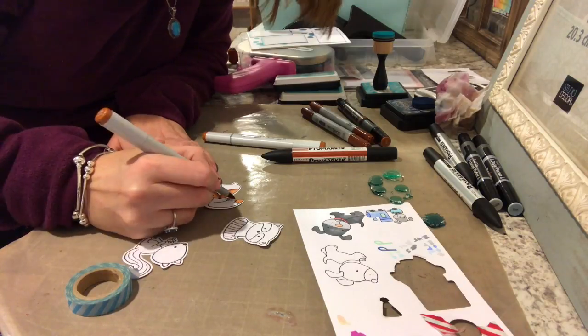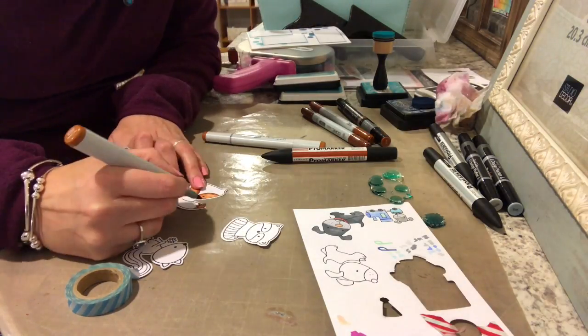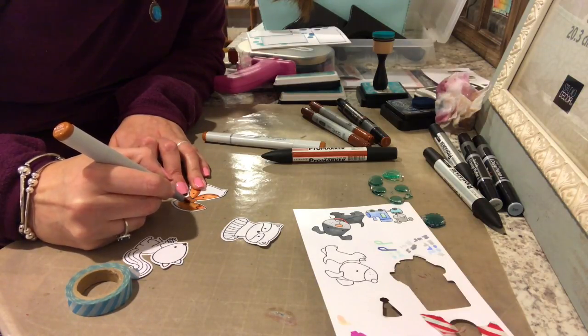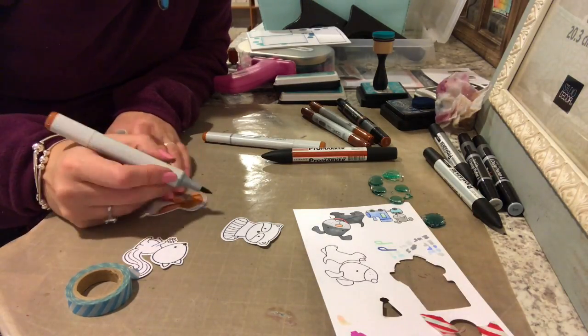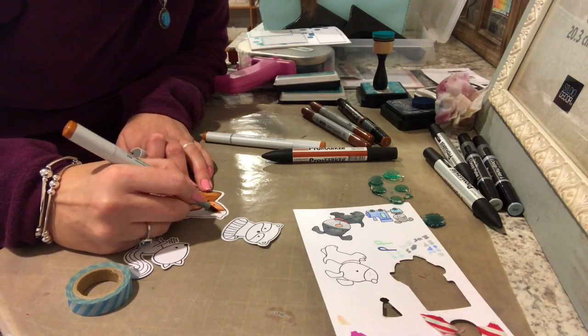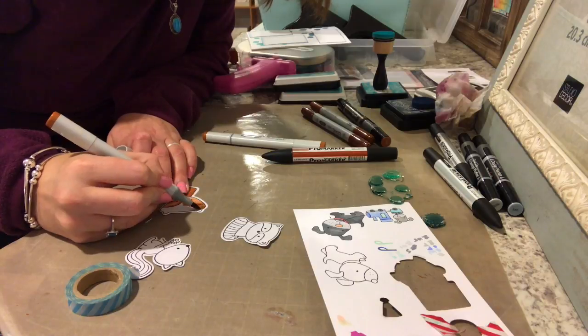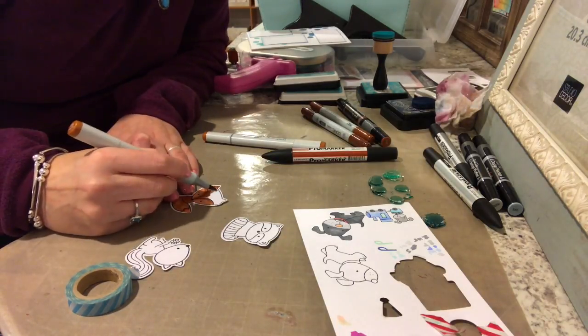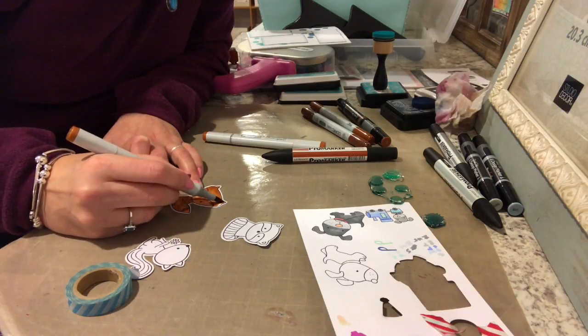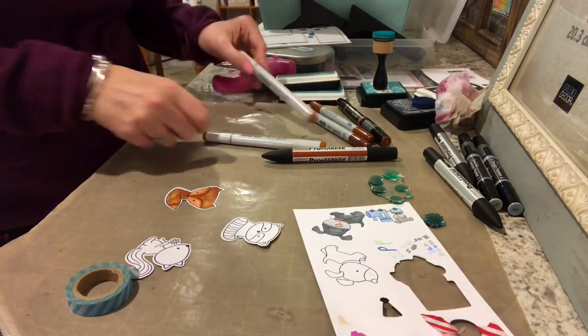I don't do any fancy blending — I kind of just go with my light color, go in with my medium color, go back and forth with my light and medium, add some shading with the darkest color, and keep going back and forth until I get a color that looks right. I'm fairly new to Copics, so it's just a coloring technique I've picked up over time.